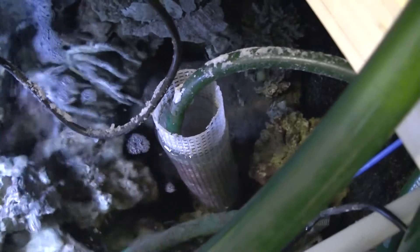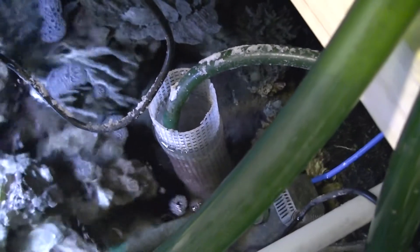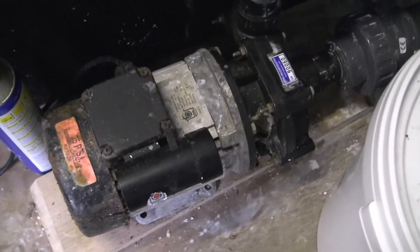And this area here is the return, the feed to the pump. It's got a strainer basket on it, because obviously I don't want anything going down blocking the pump. So it comes out of the side. We've got a valve here, which then feeds the Sequence 1500.